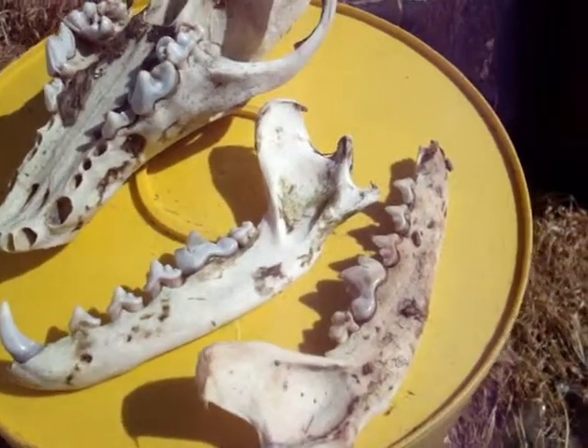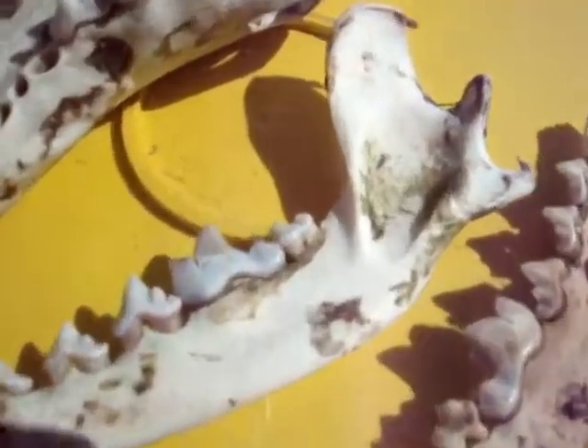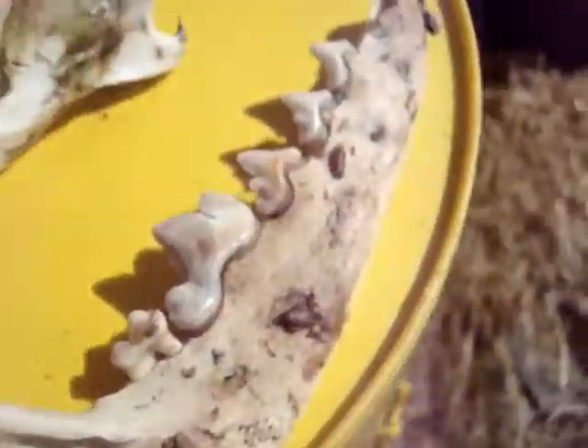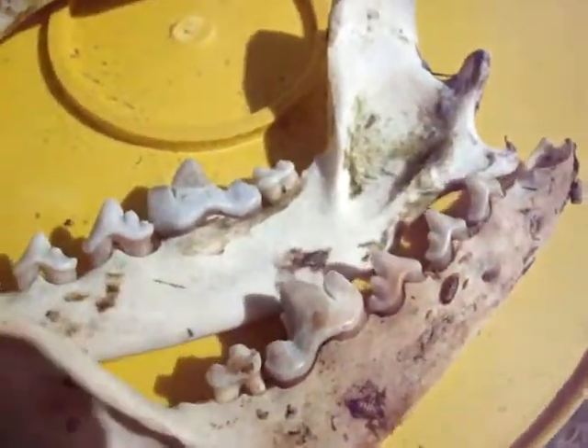It's extremely windy today, so I'm not sure how well my voice is carrying. But you can see here, right there, that's some mummified flesh along the gum line as well. Now that stuff should not be very hard to get off. You can still see a couple of maggot casings on there, from where the flies had evacuated their shells.